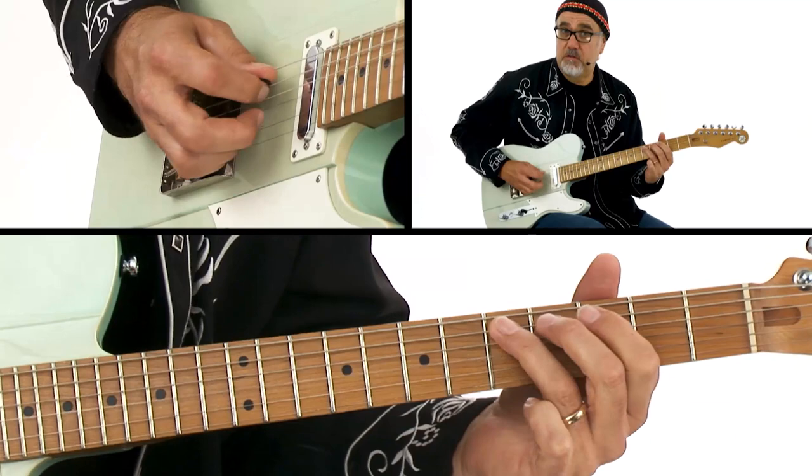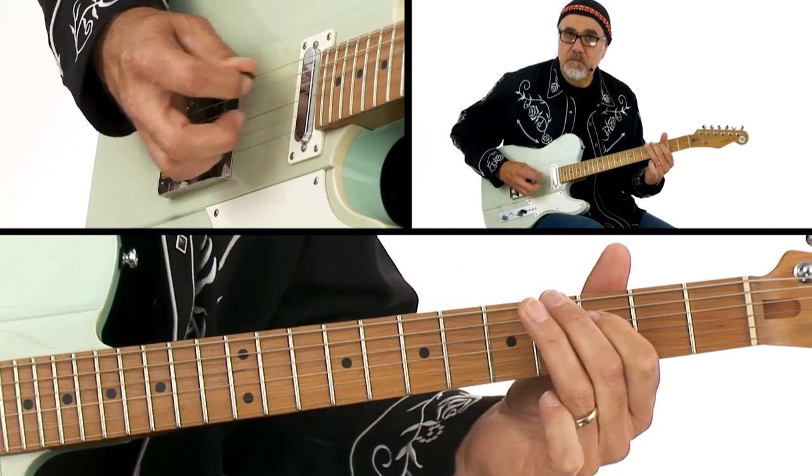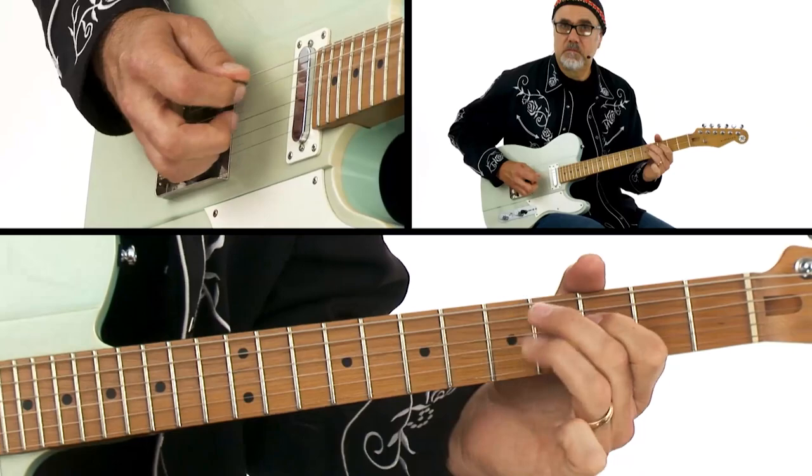When I go down to the A string with the pick, I can hit the open G string. When I go down to the E string with the pick, I can hit the D string with my middle finger. I can also just use the open G string there with the D string.